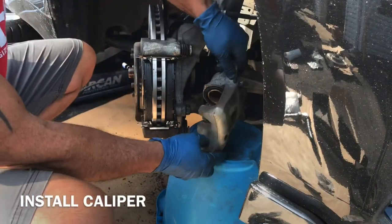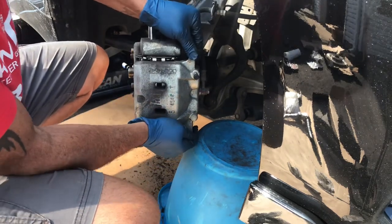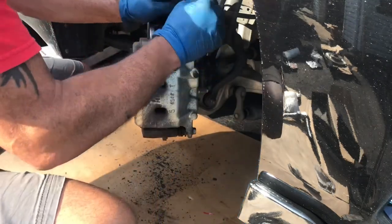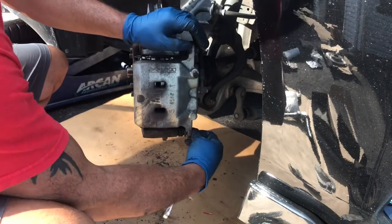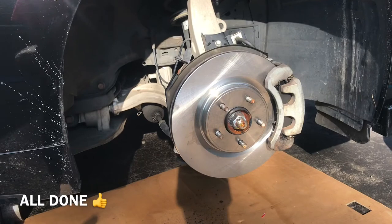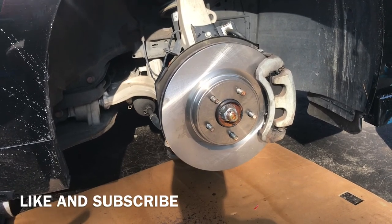Now you're ready to put the caliper back on — just slide it right over your brake pads, push in the pins, and put in your 14-millimeter bolts. And that's how you do the brakes on a Q50 without the sport brakes — this is a Luxe, remember. Hope this video helped you out. Like and subscribe — talk to you guys later, take care.